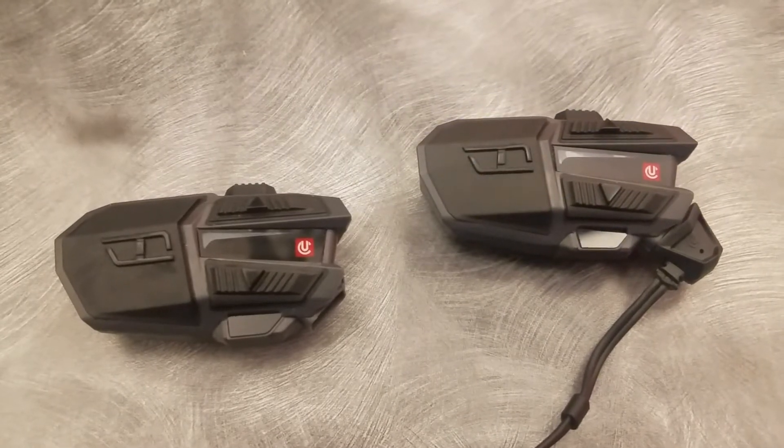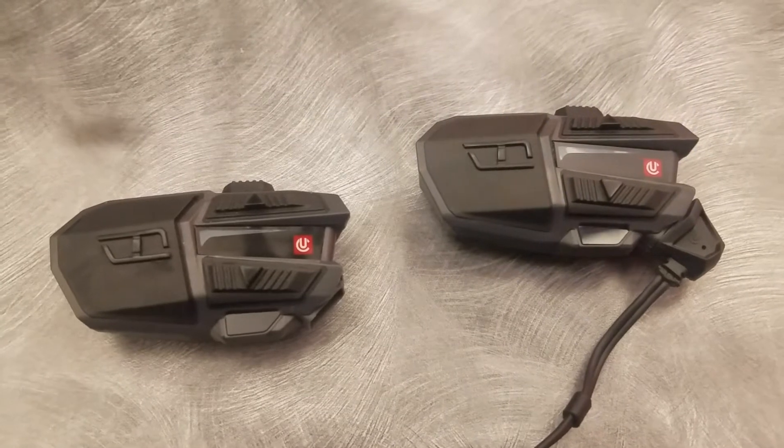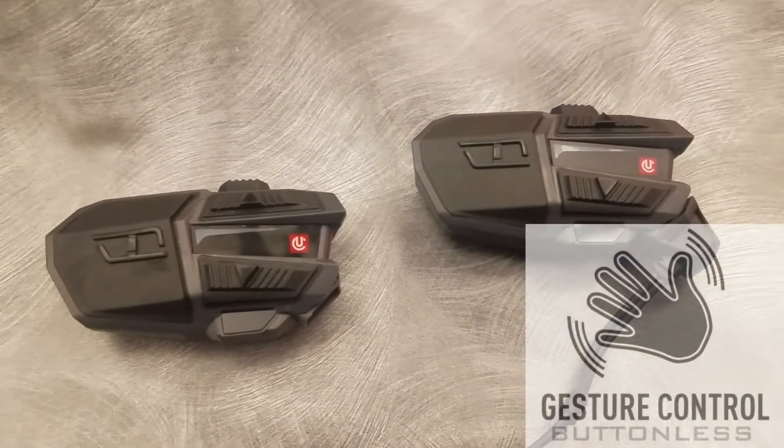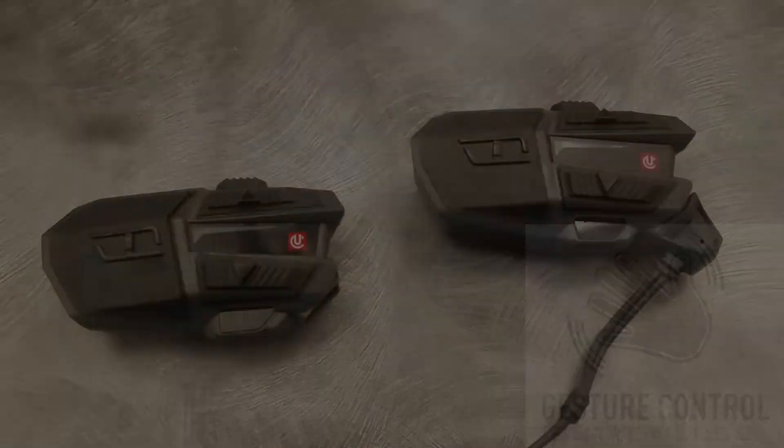Hello, this is David from UClear Digital. Today I'm going to show you a short demonstration and explanation of the UClear buttonless gesture control feature found on the UClear Motion 6 and Motion Infinity model helmet communication systems.